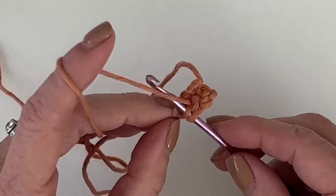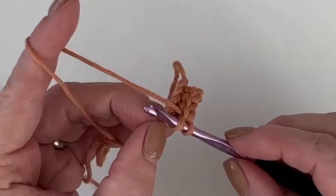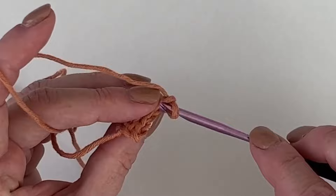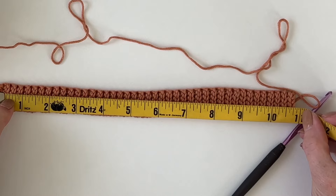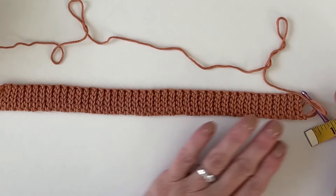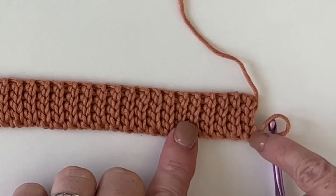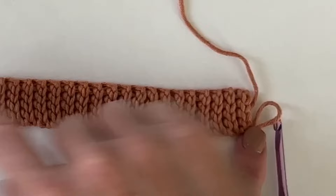We'll always be working four back-loop slip stitches. This last one can sometimes get buried down in there, so keep them loose. Chain one and turn. For this newborn size you need 11 and a half inches. Here is roughly 11 inches — I went ahead and counted. With your starting tail at the bottom, laid out this way, I have 42 of what I consider these rows. If you count just the V's facing you, there are 42.